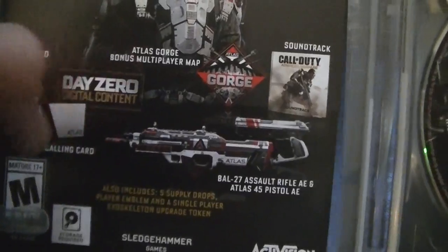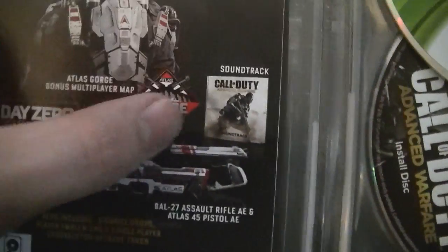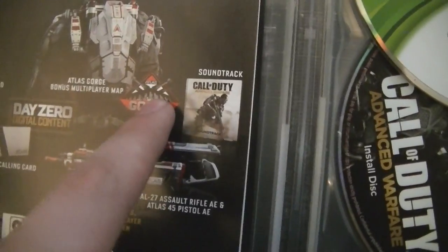Day Zero — I didn't get to use that because I wasn't here Monday. There's also Gorge, which actually looks like a pretty good map; I'll have to play that. A soundtrack and stuff too. There are codes in the back of it, and there's a signature from some Sledgehammer dev.